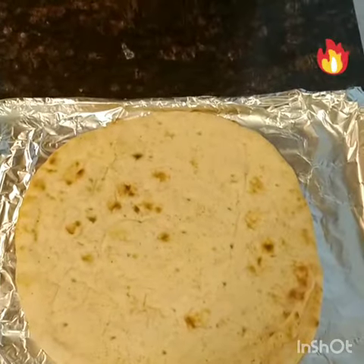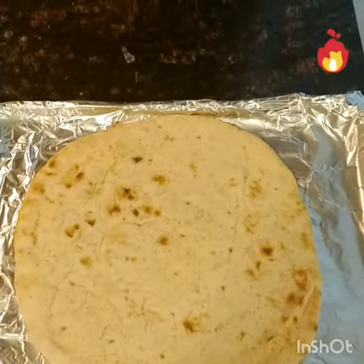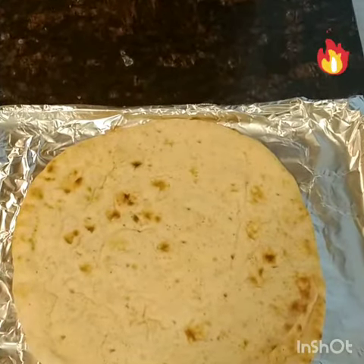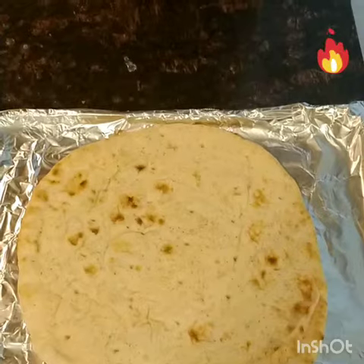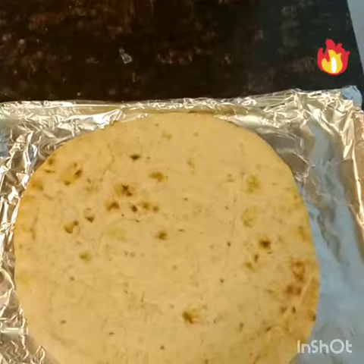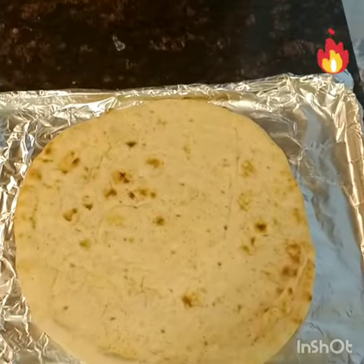Hi there, welcome to Chatur's kitchen! Today we're going to make naan pizza — and kids love it, trust me. Simple, fast, real quick. Let's give it a try today!